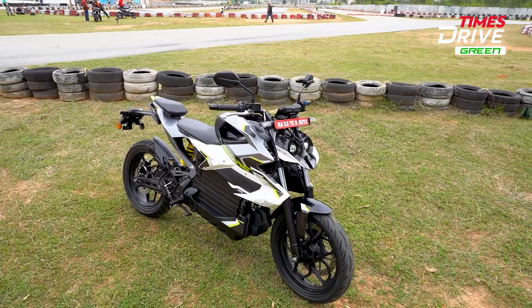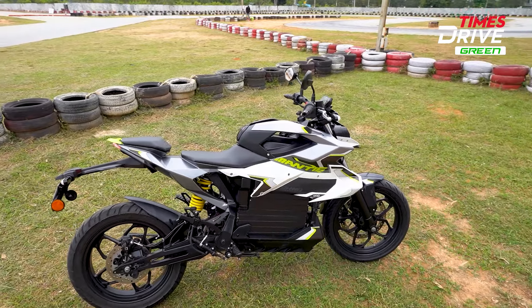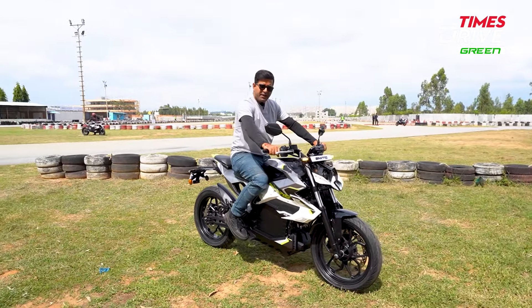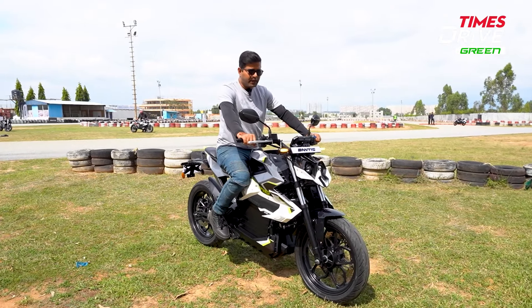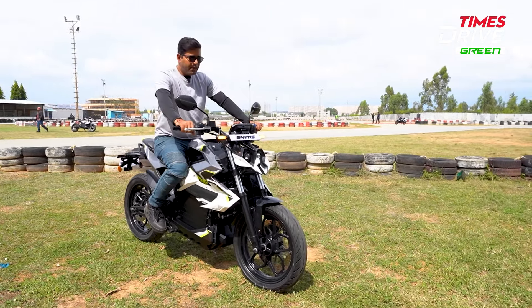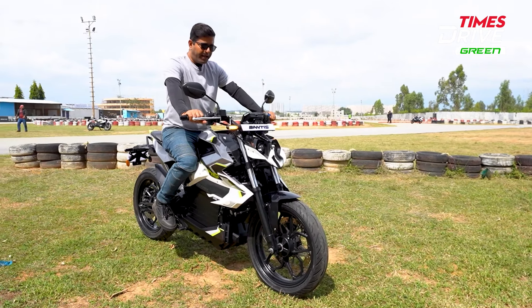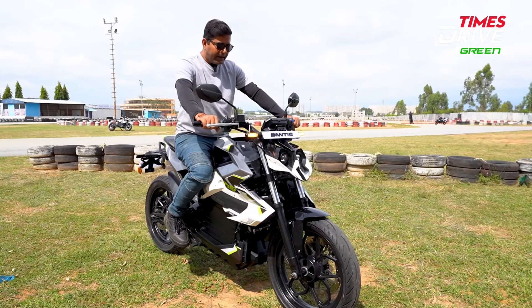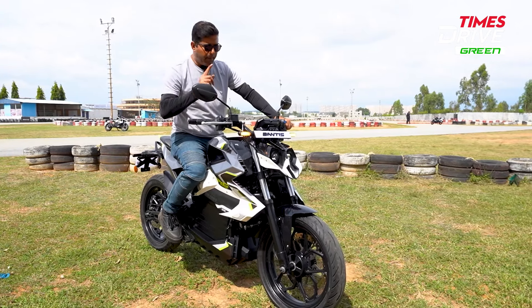Let me show you another element — the riding posture. It is upright and the foot pegs are placed a little back. So that sporty feel comes when riding the bike. At this angle on this Orha electric bike, the overall feel and posturing is comfortable.